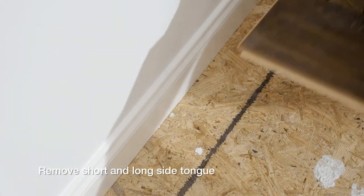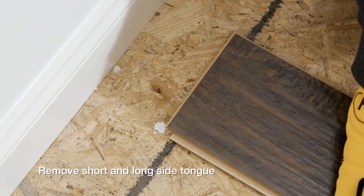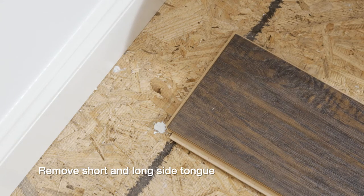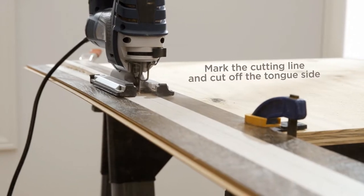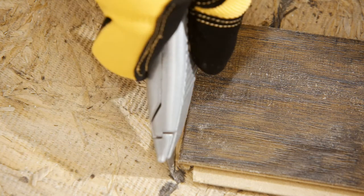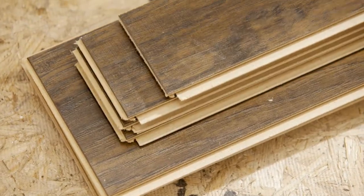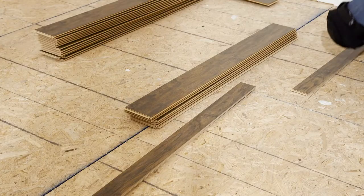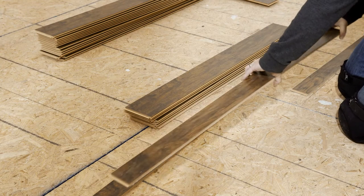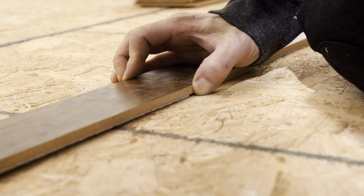For the first row, you'll need to remove the tongue on the long side as well as on the short side joint of the first plank only. Based on the size of your room, you may need to rip the first plank — be sure to cut off the tongue side. Then use a utility knife to remove just the short side tongue. Assemble the entire first row with the cut side toward the wall by inserting the short side tongue into the short side groove, then rotating downward.